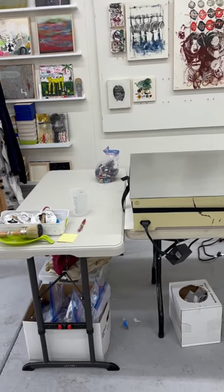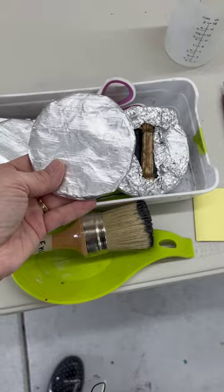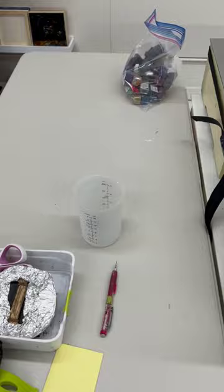This is my setup for encaustic monotype. I just recently got this all set up, which is really nice getting everything out of storage. These are my little barrens that I cover with foil to keep them clean. A few tools and a side table for prints. Here's a bag that I made of my encaustic monotype waxes.